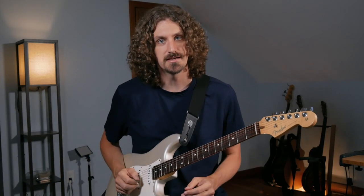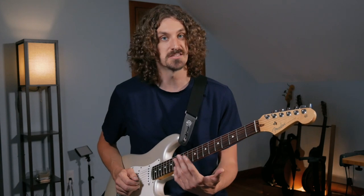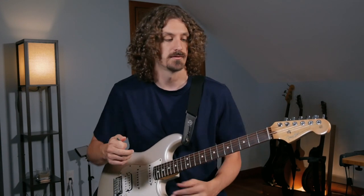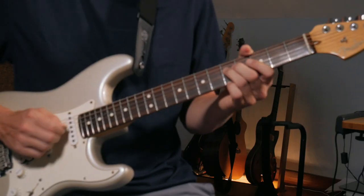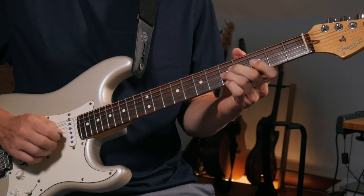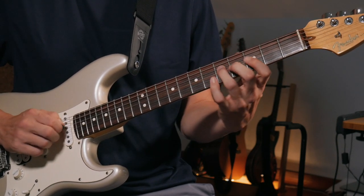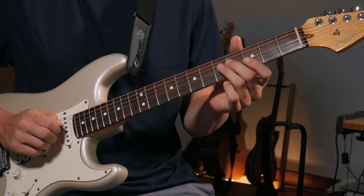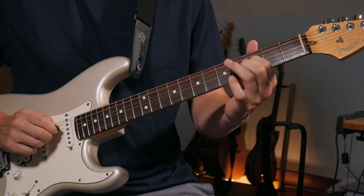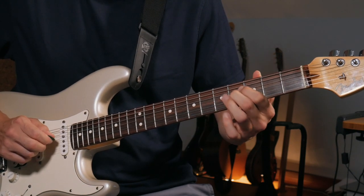For Dickey Betts' solo approach, I'm taking ideas from when he first starts his solo, sticking to a different position for contrast. This is not strictly a Duane or Dickey approach — you can mix and match both. It's just showing you the sound and what's going on. He starts up here with a G minor pentatonic position, but with some other notes added in. He's hammering on to the major third — that is the thing a lot of players are missing.